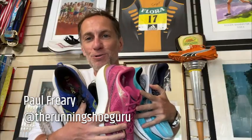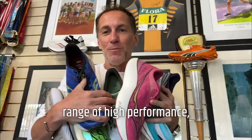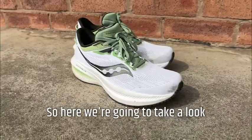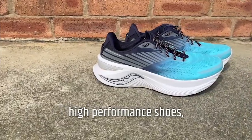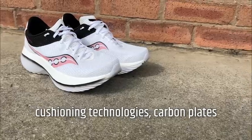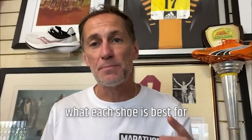Hi, I'm Paul, the Running Shoe Guru. This is Marathon Handbook, and this is Saucony's ever-increasing range of high-performance daily training and racing shoes. We're going to take a look at seven of Saucony's latest racing shoes, training shoes, and high-performance shoes that feature the brand's latest cushioning technologies, carbon plates, and some without — and I'm going to try and break down what each shoe is best for.